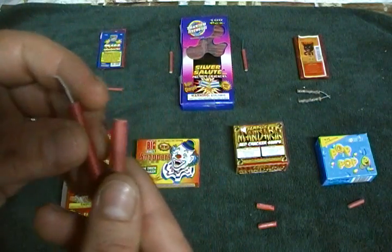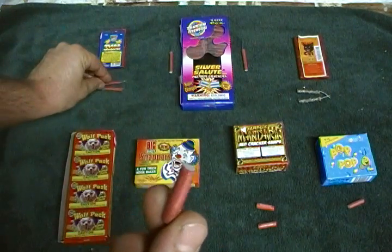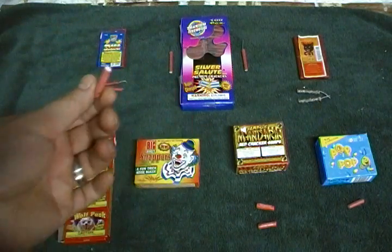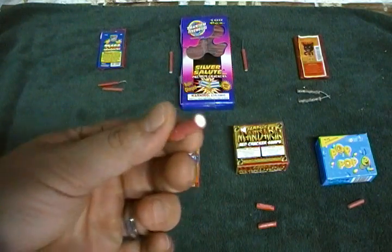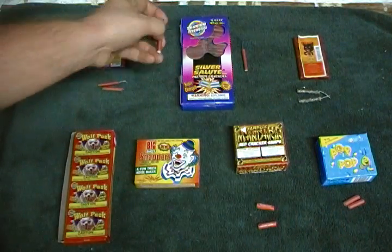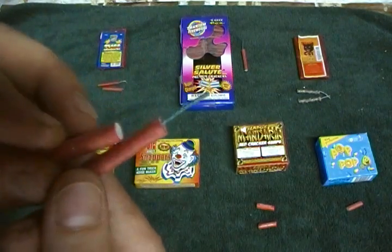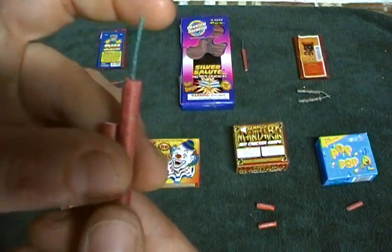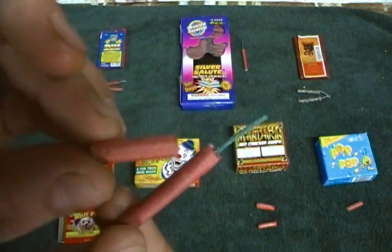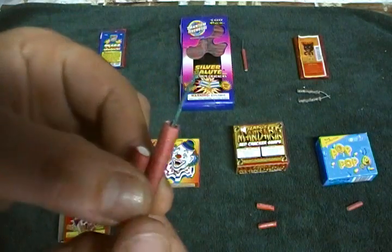I think what they're trying to do is just make it thicker, and this one right here is really freaking loud. I'm gonna do tests on all of these and you can determine which one you think is the loudest. The Silver Salute and the Pop Pop — the shell is almost identical.